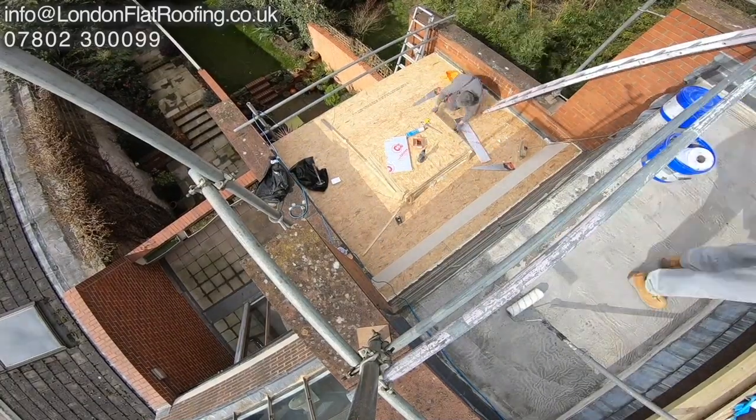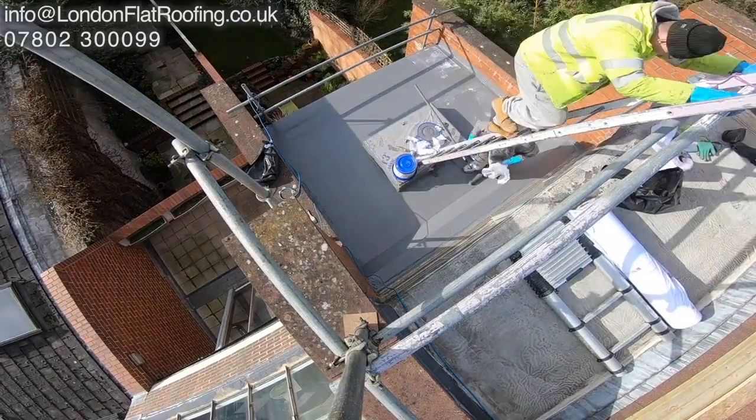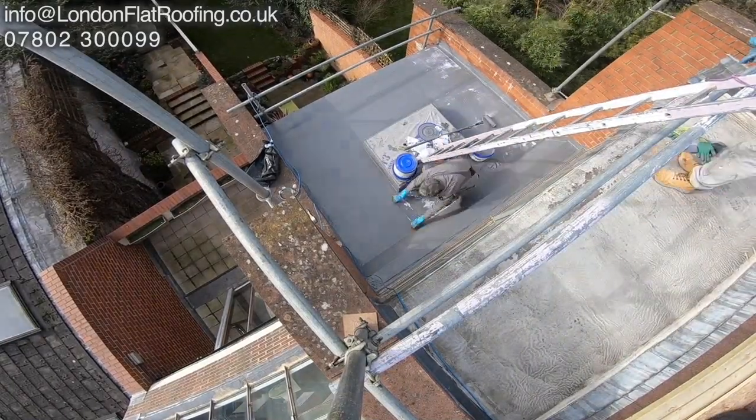We've got three skylights going in and we're having all three of them made. They're going to be double glazed glass skylights. This is the liquid system going down, so it's got a completely new roof.